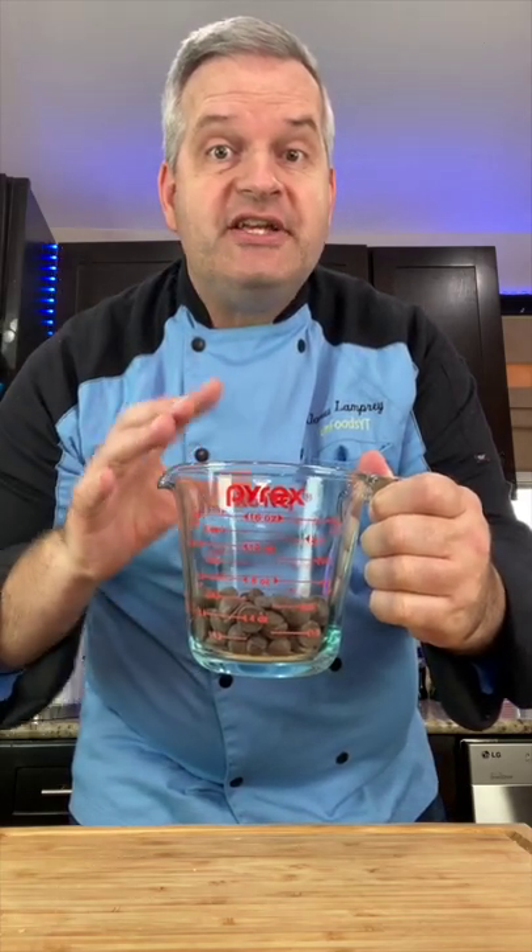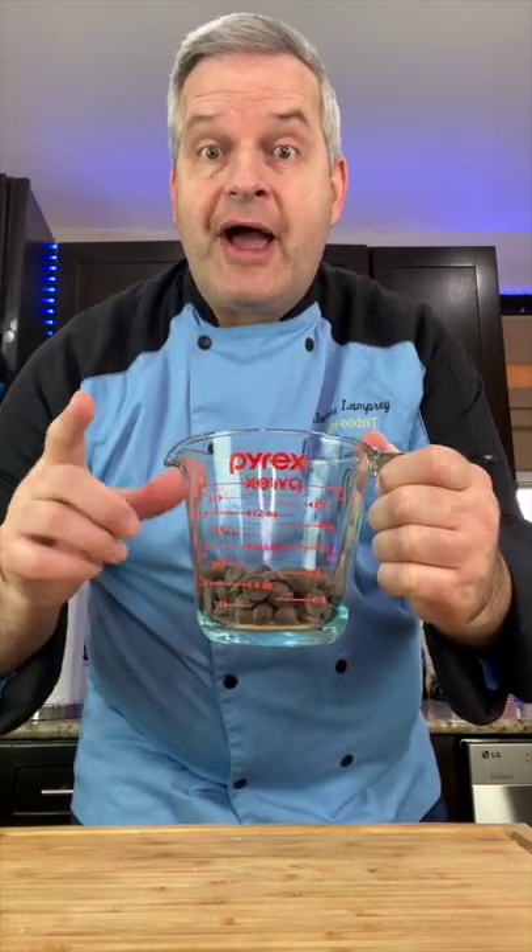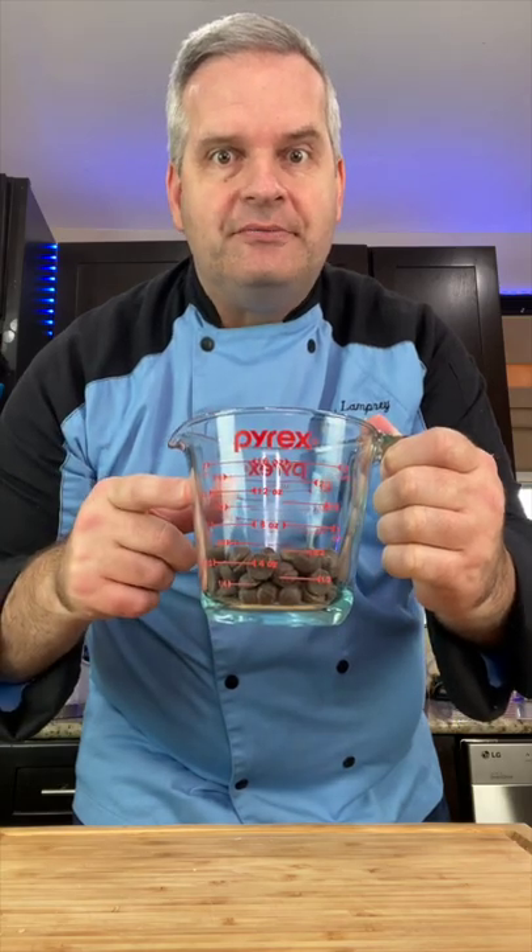After I explained what tempered chocolate is, some of you wanted me to show you how to make tempered chocolate. So here we go. There's lots of ways to make tempered chocolate, but this is the easiest method.